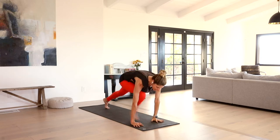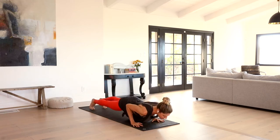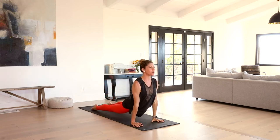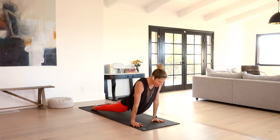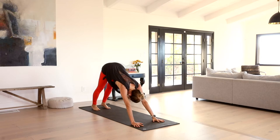Release that left hand down. Right foot slides back — high plank. Lower through chaturanga. Pull over the toes — cobra or up dog. Exhale, lift your hips, send it back to down dog. Full cycle of breath.